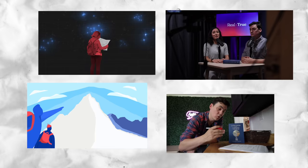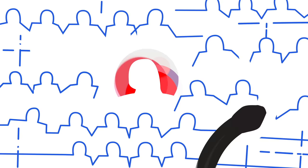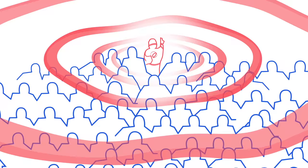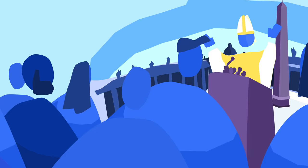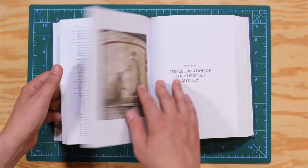We're creating videos, stories, animations, podcasts, and social media content — the type of content that's relevant, watchable, and the kind you want to share with your friends. All of this will be free to the world and translated into multiple languages: English, Spanish, French, and Portuguese — to help people fall in love with the Catechism, the Church, and the heart of the Catechism, Jesus. Visit Realtrue.org and join the movement. Join us and help unlock the Catechism for the world.